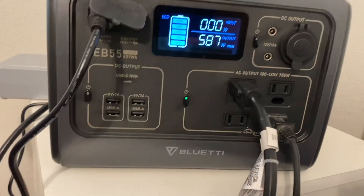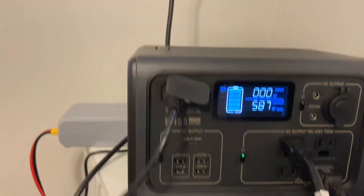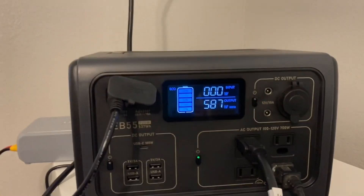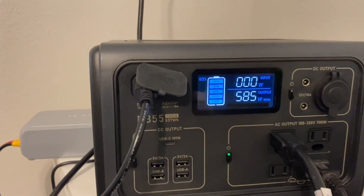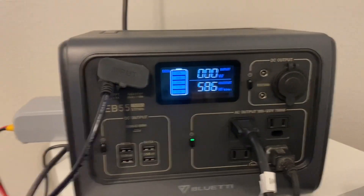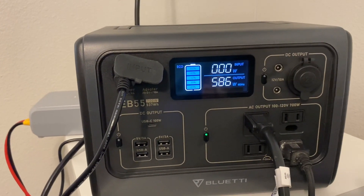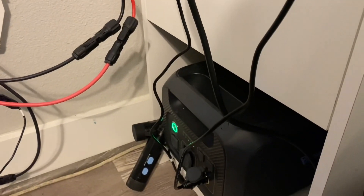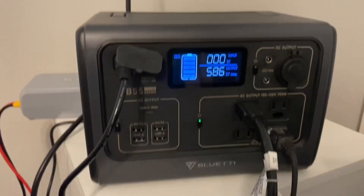I have the heater plugged in directly, lights in this room hooked into the transfer switch, a ceiling fan running in this room and one in the other room along with the little heater. It wouldn't run long at all like this — I'm surprised it's even running that heater — but it's under the 700 watts the EB55 is rated for. We'll let it drain a bit and come back to see if the B230 starts charging it up.